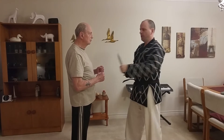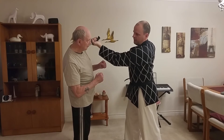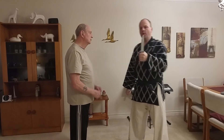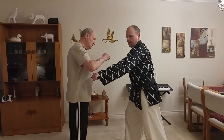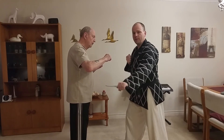Stab number two is going to be the other direction, coming down, same target area but on the other side — right here into the neck, in between the collarbone. Number two. Number three coming in, stabbing here into the side. It doesn't matter whether you go high or low with a stab, it's going to penetrate.